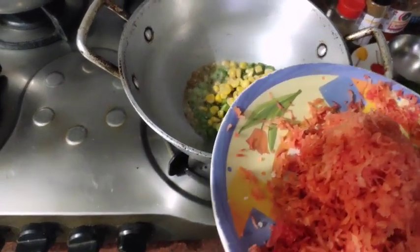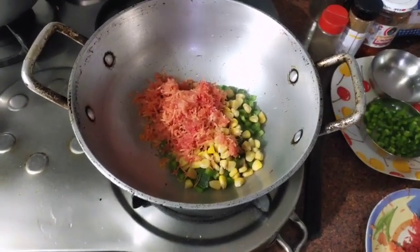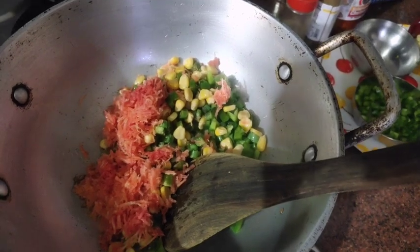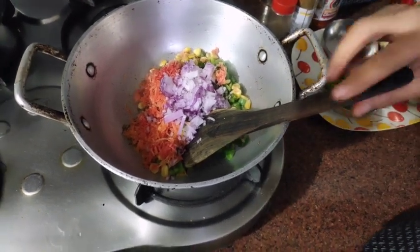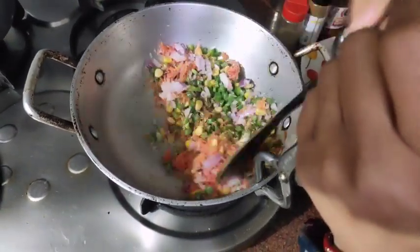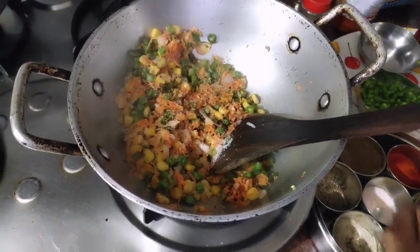We will also add the other burger ingredients and add the chopped gajar (carrot). I forgot to mention the gajar earlier, but we will add it now. We will add the oil, along with all the chopped ingredients. Add a little bit of oregano.